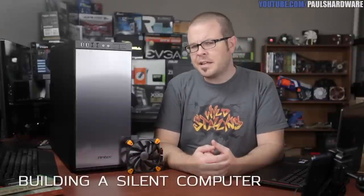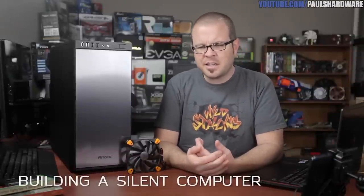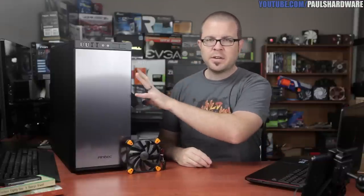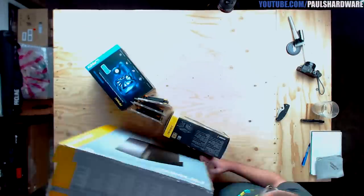I've heard a lot of people say they want a silent computer, but a lot of the builds I see online are geared more towards functionality and performance than how much sound the machine will actually make. Rather than just saying here's a bunch of parts, I know you guys are tinkerers and customizers, so with the help of Antec I'm going to be building a system today in their P100 case, focusing on how to identify noisy parts and eliminate or reduce that noise.